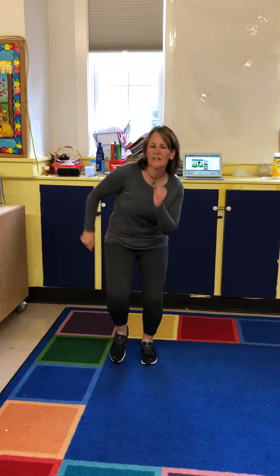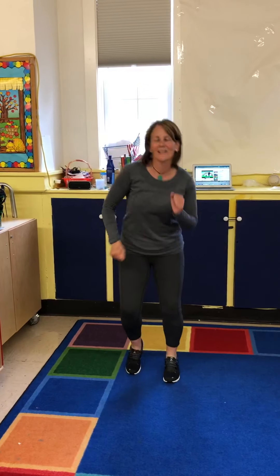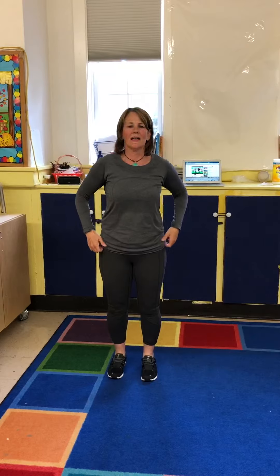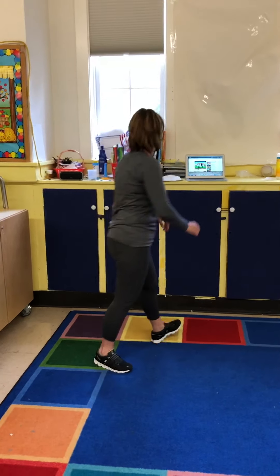We're gonna jump, jump, jump our jiggles out. Jump, jump, jump our jiggles out. Wiggle the waggles away. Jog, jog, jog our jitters out. Jog, jog, jog our jitters out. Wiggle the waggles away. Stretch, stretch, stretch our stretches out. Stretch, stretch, stretch our stretches out. Wiggle the waggles away. Good job, guys.